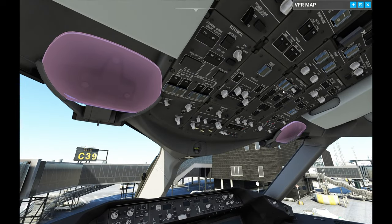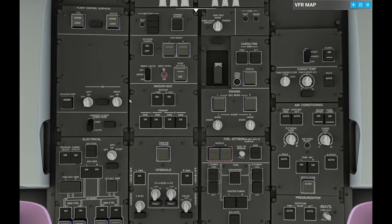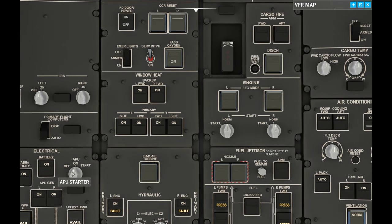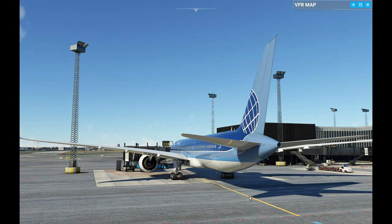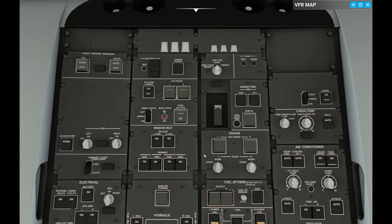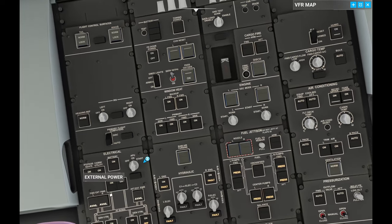The first part is going to take us to the top overhead panel. First, we're going to turn on our battery. Then we're going to turn on our APU — click that over to start and then it's going to turn back to on. Once it's starting up, we want to make sure that the generator radars are set; they are already set here.